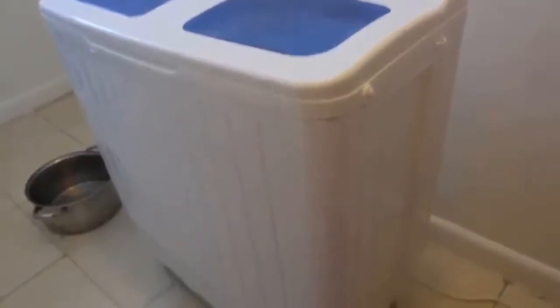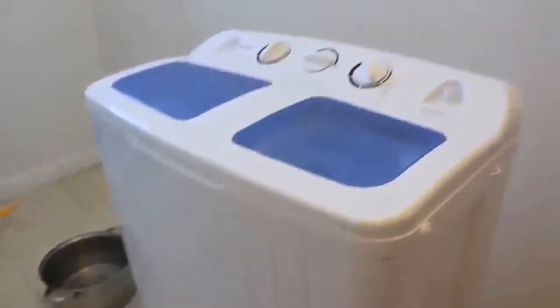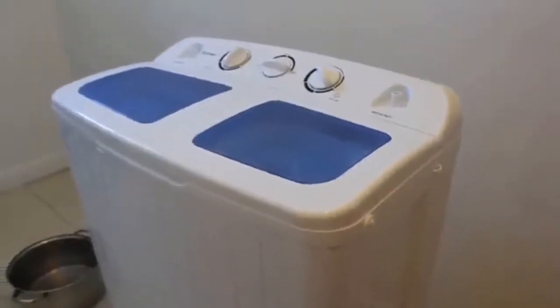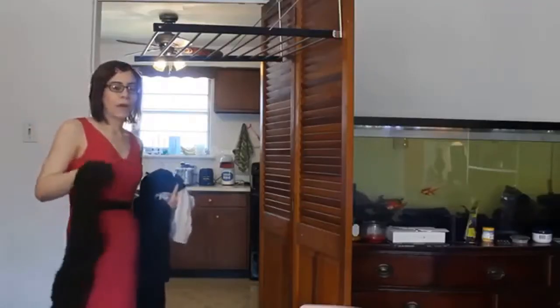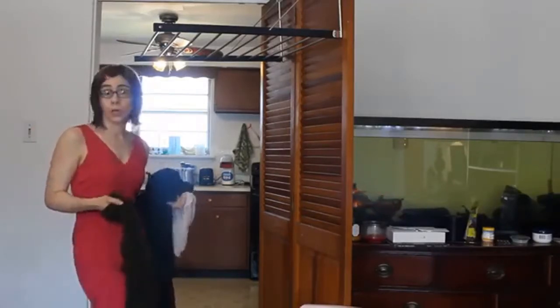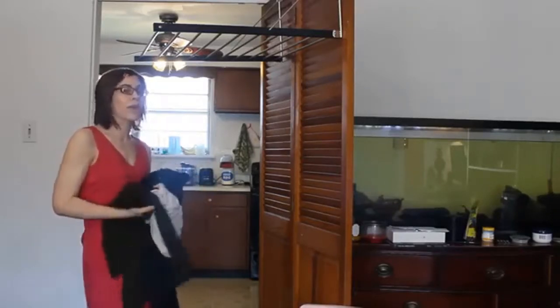A word of advice — the way I do it is kind of tedious by using the metal pot to dump and fill the water. What I would recommend, as soon as I can get my hands on some wood, is to build a table that would hold the weight of this washer on it, and then I would just use this tube to drop into the tub and let gravity do its thing. After you've extracted the soap from your clothes, you can fill the wash tub again with clean water, run another washing cycle to get all the soap out, then extract them and they're ready to dry.